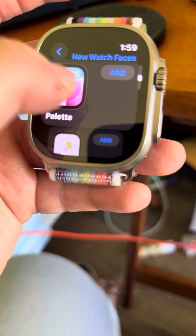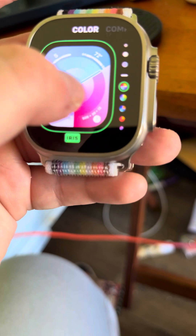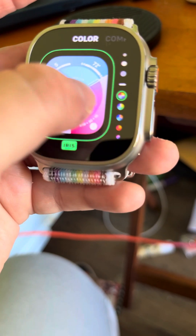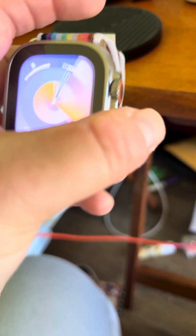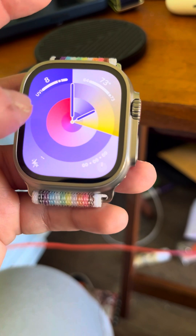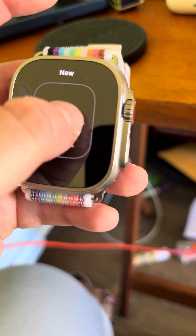Let's see what palette is. So it's just the colors. Oh, that is super cool. I'm like so excited about this.